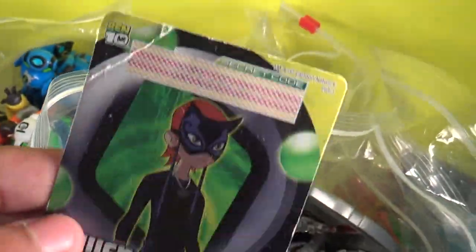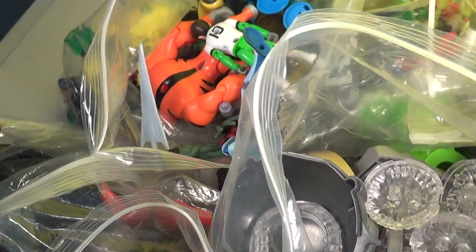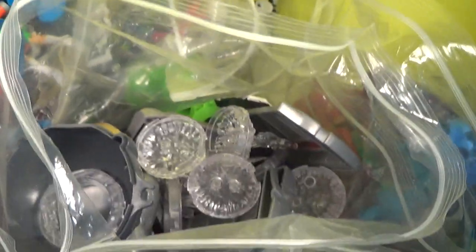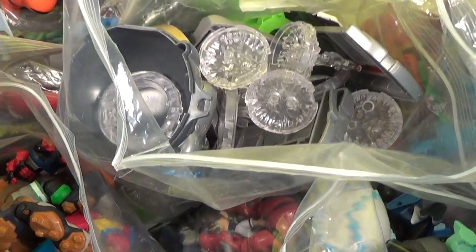I'll get my Lucky Girl one. There's Lucky Girl — so if you get Lucky Girl, I have a couple of Lucky Girls. I only have one card though, because I officially only bought one; my cousin gave me the other two.